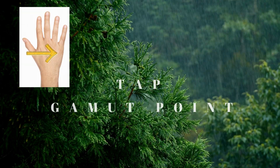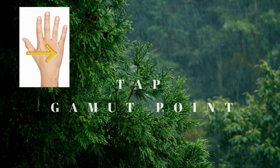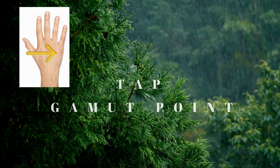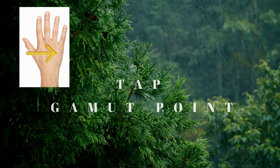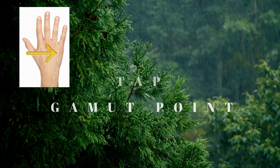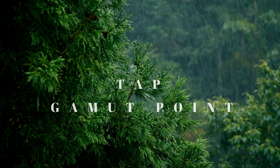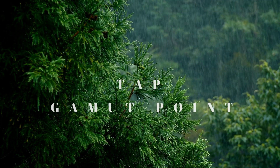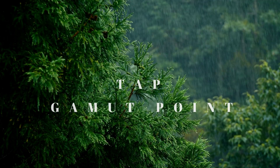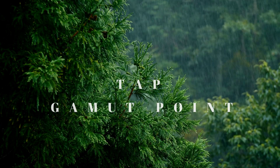Now locate a point on your hand — we're going to tap on the back side of your hand. It's between the index finger and the pinky finger. Feel between those two bones on your hand and notice if there's a tender spot. If there's a tender spot, that's where you want to tap. If there isn't, it doesn't matter — you're tapping in between those two bones on the tissue in between.